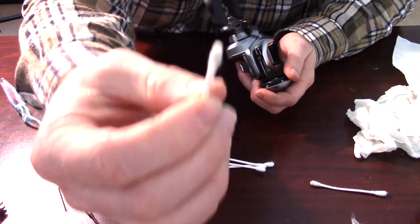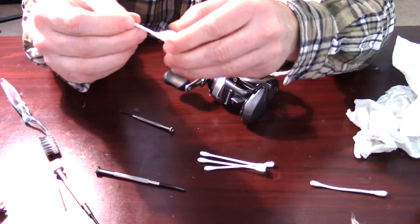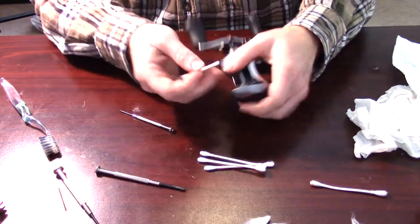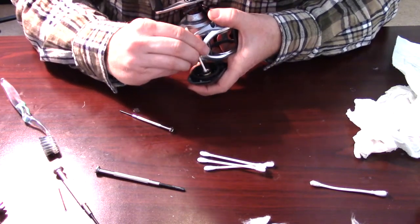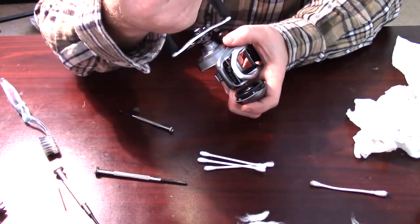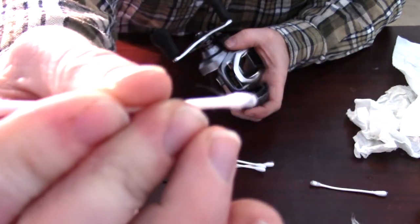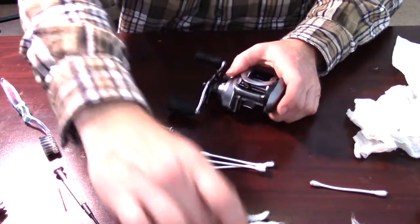Now take a q-tip with the cotton pulled off on one end - same thing as before. You want to clean the inside of that ball bearing: just push it in and pull it out. Boy, that came out dirty - there's a lot of dirt in there. So it's really good we did that.